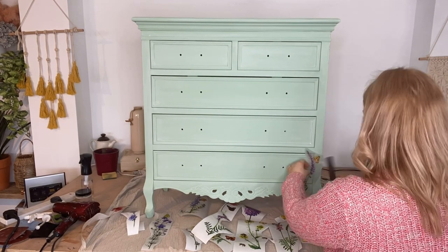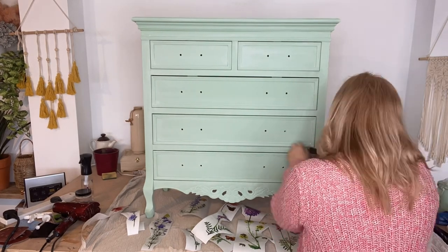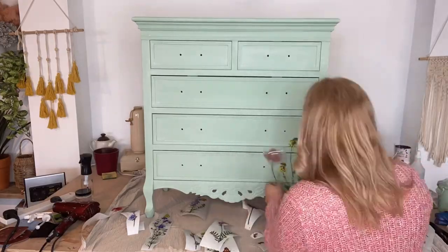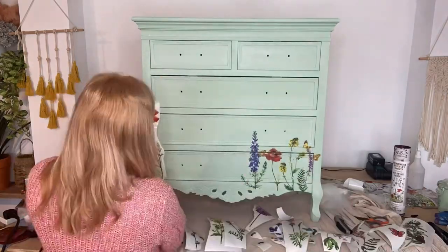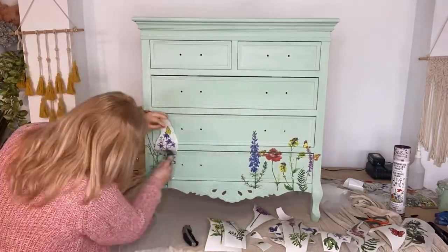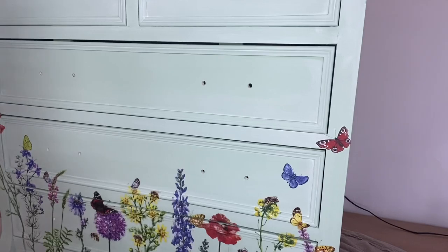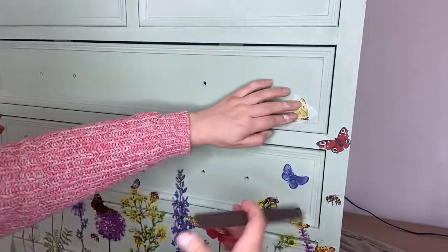Now for the fun part I'm going to apply the Bells and Whistles wildflowers and butterflies transfer to the front of this piece. I have already cut out all of the florals and now I am applying them using the transfer tool provided in the pack. As I am applying the transfers to the front of the drawers I use my Stanley knife to cut around the edges of the drawers. I always do this before I remove the clear plastic transfer paper to protect the transfer. Now here's a little close up of the beautiful bees and butterflies that I'm building up around the sides of the drawers.